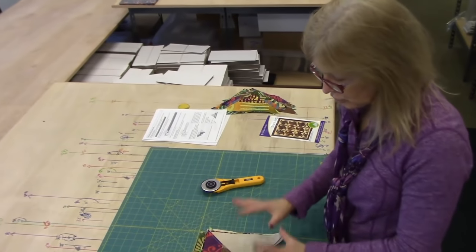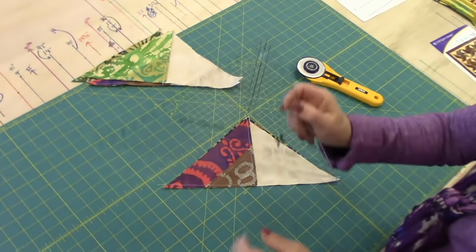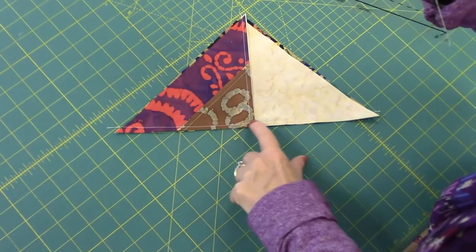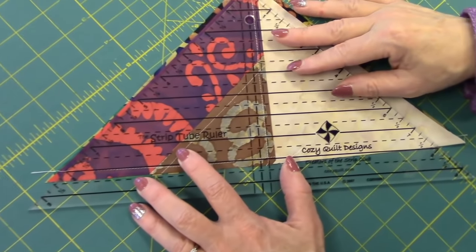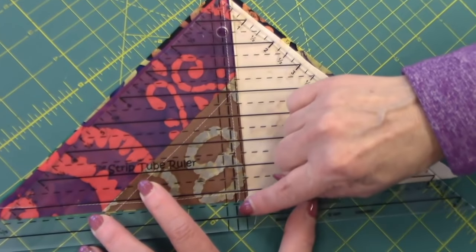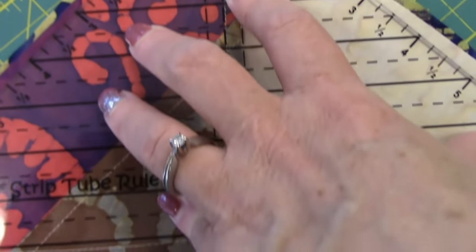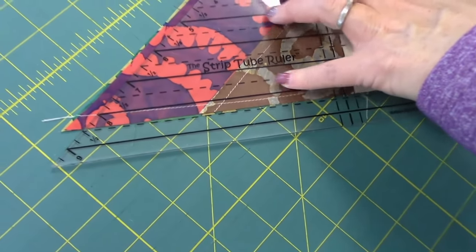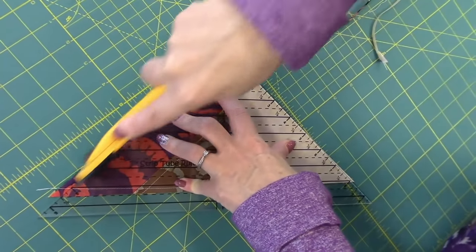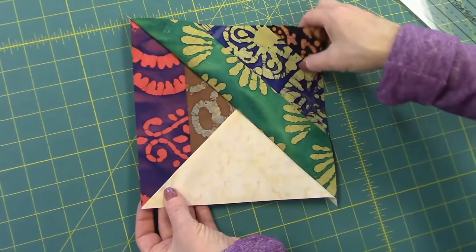We have all the blocks sewn and we're ready to trim them. Take one at a time, line up your strip tube ruler with the eight-inch line on the stitching — not on the cut edge, on your stitching line. We're going to put the eight-inch line right on our stitching line, and line up the middle line on the patchwork stitching line. Then we're going to trim off everything extra. When we trim this excess off, we now have a block that is exactly eight inches with the seam heading right to the edge.